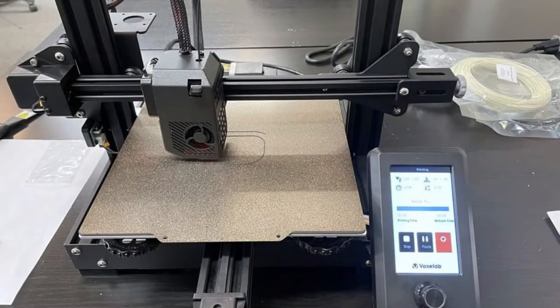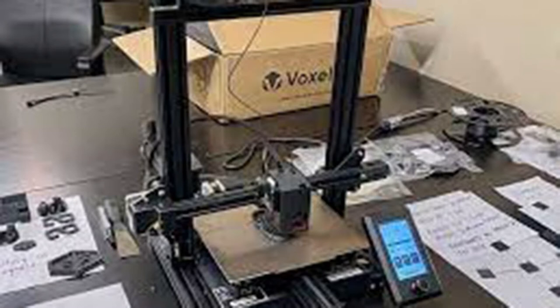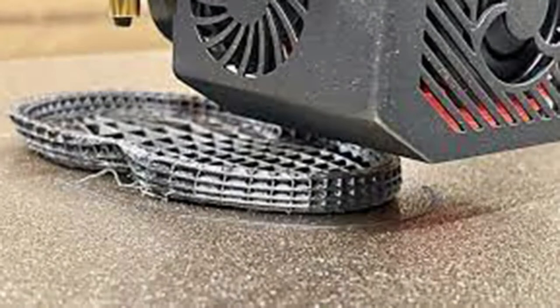The VoxLab Aquila S2 is able to print at high speeds. A direct-drive extruder with a fine stainless steel drive wheel and an all-metal hotend allow high printing speeds at temperatures up to 300 degrees Celsius.